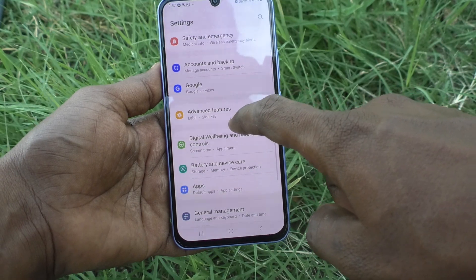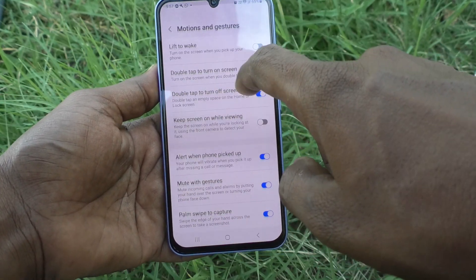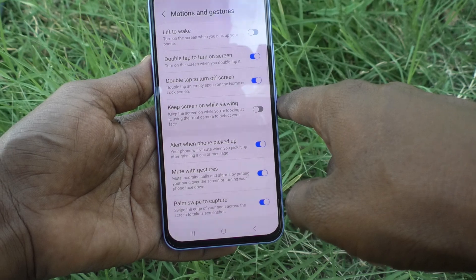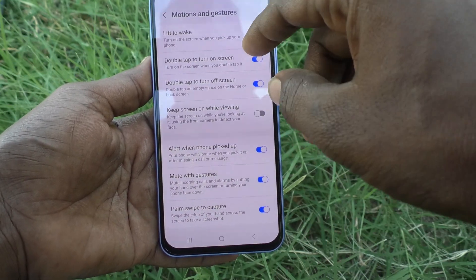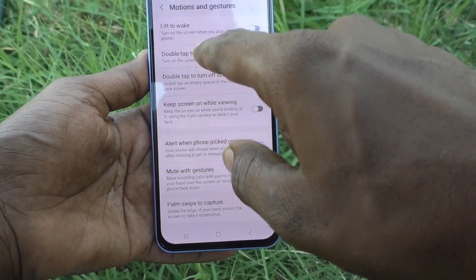Then go to Advanced Features, and go to Motions and Gestures. Here you will see the option 'Double tap to turn on screen' — that means turn on the screen when you double tap on it. Already it is turned on.